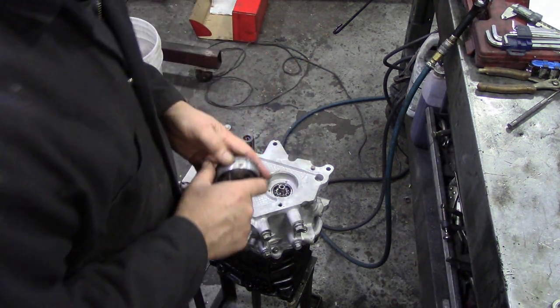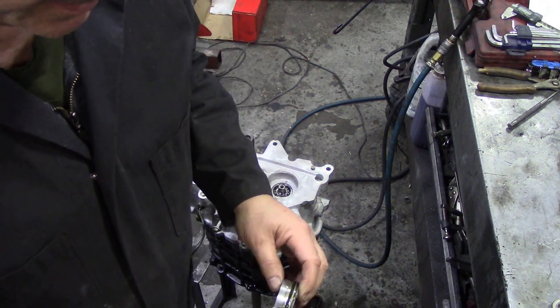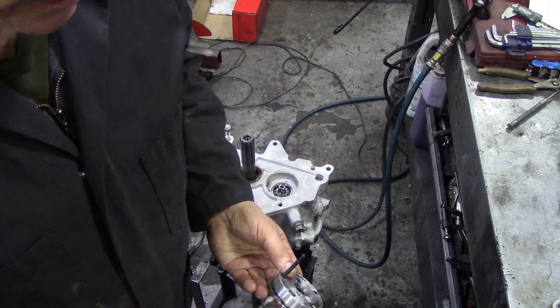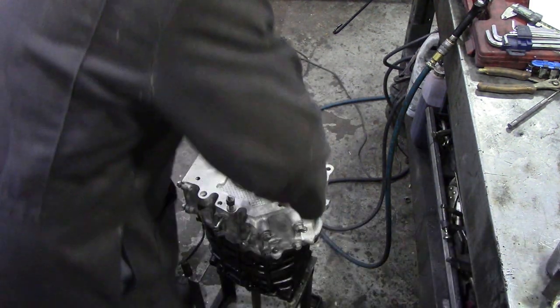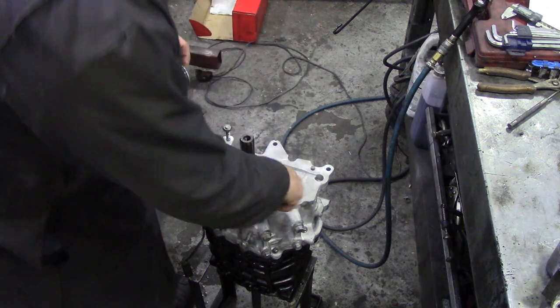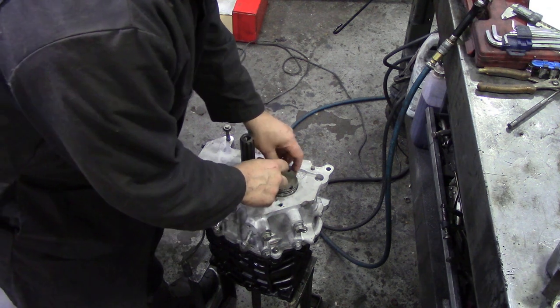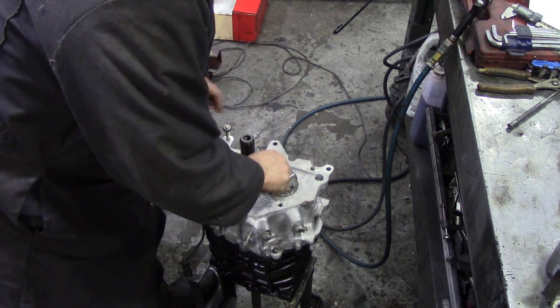I'm going to put some oil on this because these are a bugger to fit usually. Let's get a bit of oil on there - that's good. Get some in there as well. The o-rings are particularly nasty on these, I know that for sure.